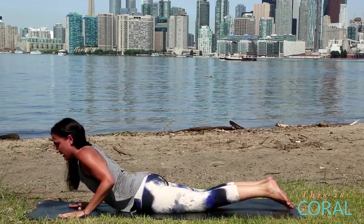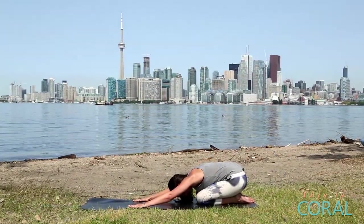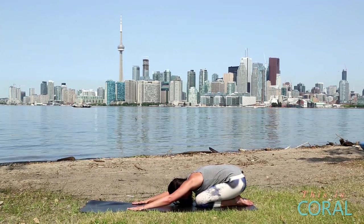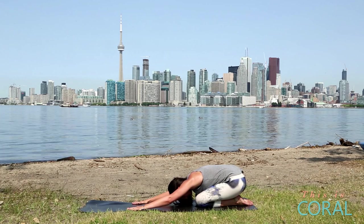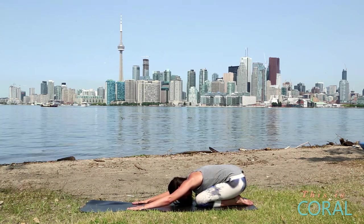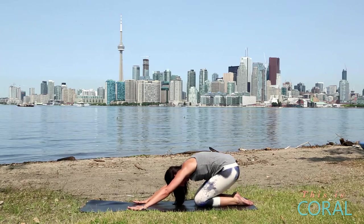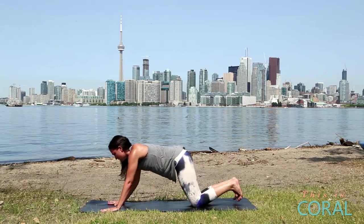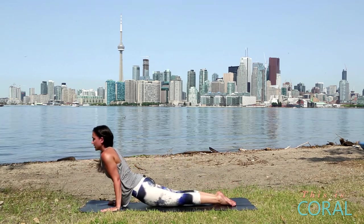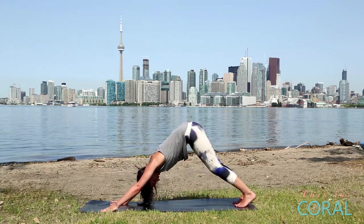Gently lower down. Plant your hands, come up through table, and come into a nice child's pose. Hold child's pose for three deep breaths. On each breath, let your breathing return to normal a little bit more. Then come up through tabletop position, walk your hands out, come back into high plank, lower to low plank. Inhale, upward facing dog. Exhale, downward facing dog for one breath.